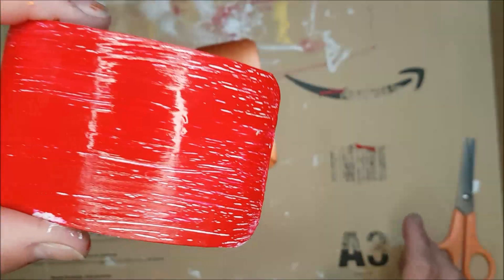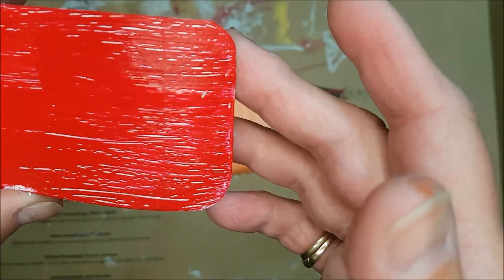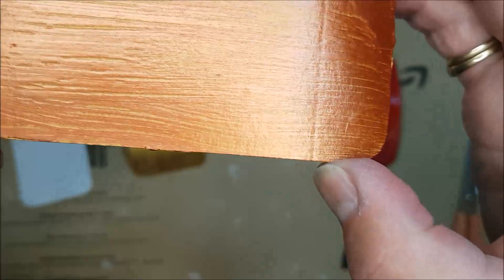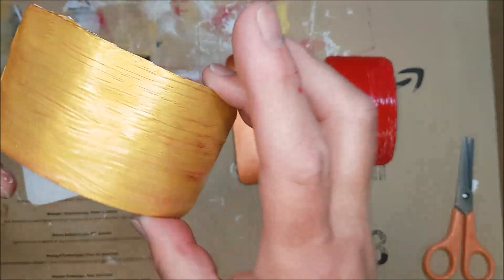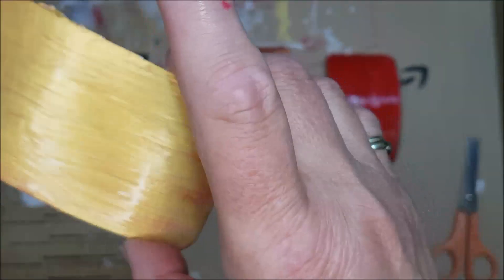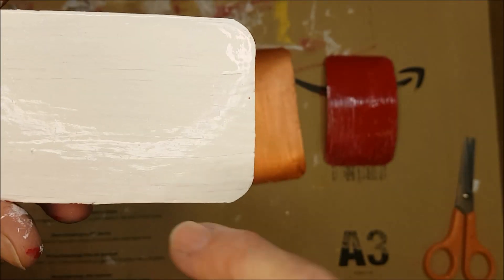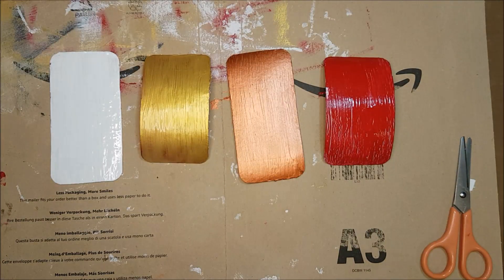It's been about ten minutes. The red-base tag with the thinnest application of glue is starting to dry with cracks forming, though a lot of the paint is still wet and reflecting light. The gold-underneath, copper-on-top tag is starting to crack nicely. The red-underneath, gold-on-top tag — which had the second most glue — is starting to crack but hasn't done its magic yet. The white tag, with the thickest application, is just barely starting in the corner because it will take more time.